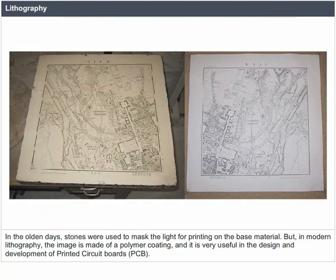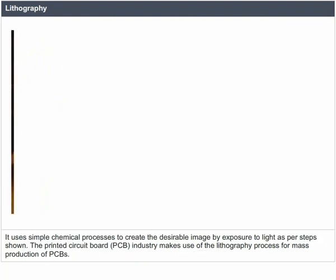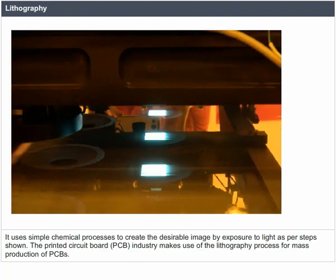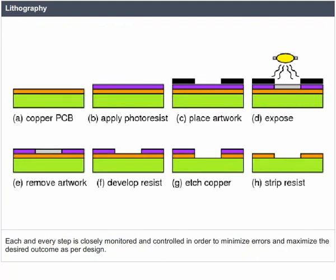In the olden days, tones were used to mask the light for printing on the base material. In modern lithography, the image is made of a polymer coating, which is very useful in the design and development of printed circuit boards. It uses simple chemical processes to create the desirable image by exposure to light. The printed circuit board industry uses the lithography process for mass production of PCBs, with each step closely monitored and controlled to minimize errors and maximize the desired outcome.